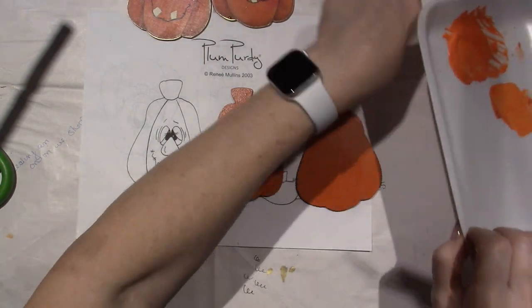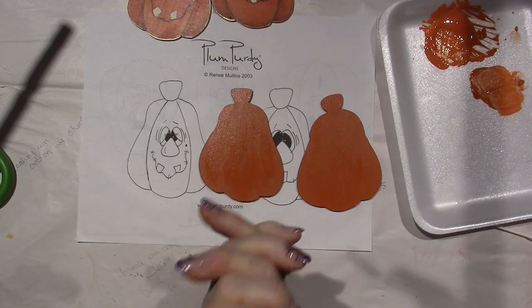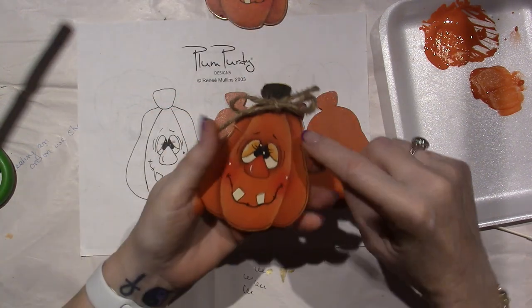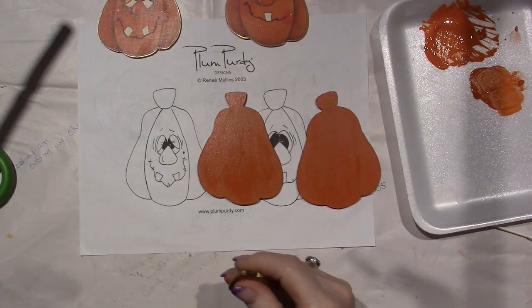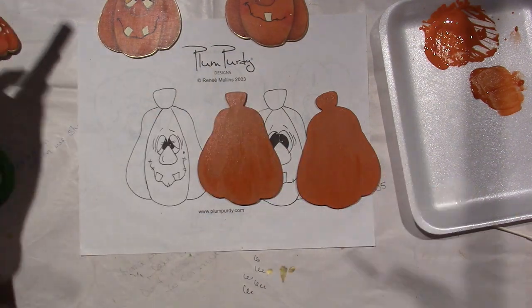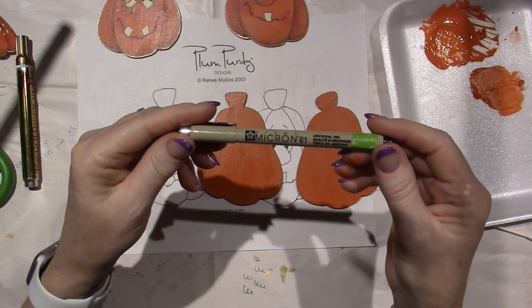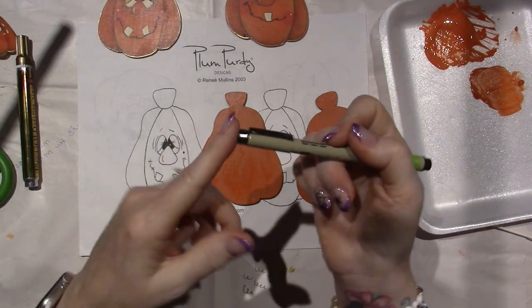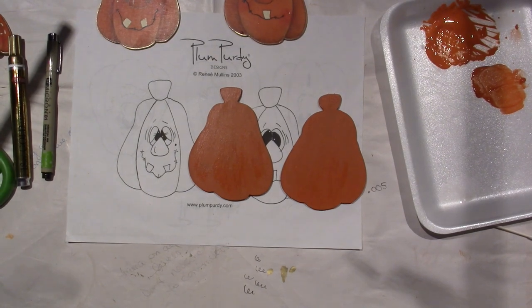So for this video, that's all we're going to do — we just base coated. When I come back, we're going to be ready to float and get the details on here. You're going to need an angle brush for your shading and highlighting. I used a gold leafing pen for the outside so it looks nice and neat — thank you, Tracy Moreau. And Renee does suggest a Pigma Micron pen for the detail lines, which I also use a paintbrush for, but it's a very easy way to get all your fine lines done. I'll be back, you guys — thanks for watching.